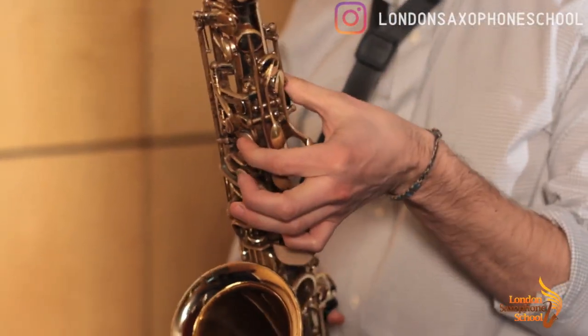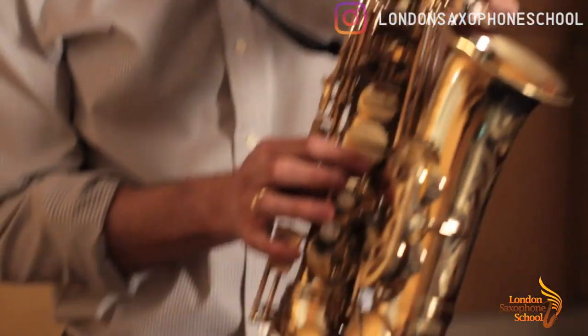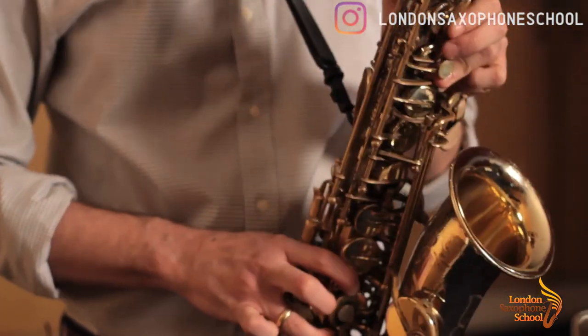So we have high G. We have octave key and that's normal: one, three, four, five, and the last one here out of the trio.